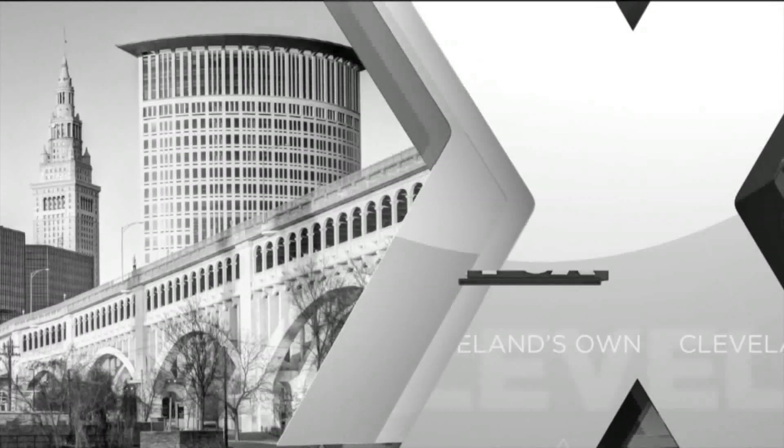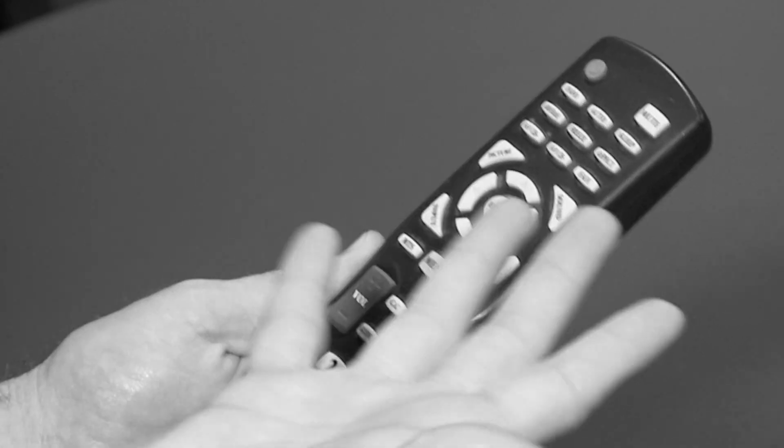So many remotes. All you want to do is watch Fox 8 News. And don't you hate when that happens? Ouch! There are so many buttons. Who has time to go through all that just to get news, traffic and weather?